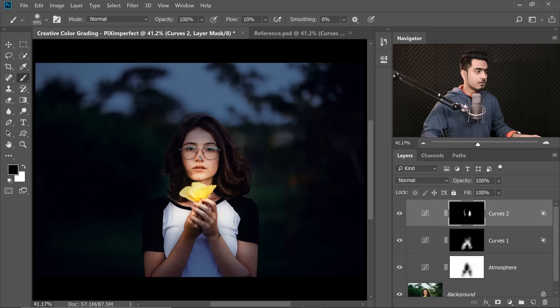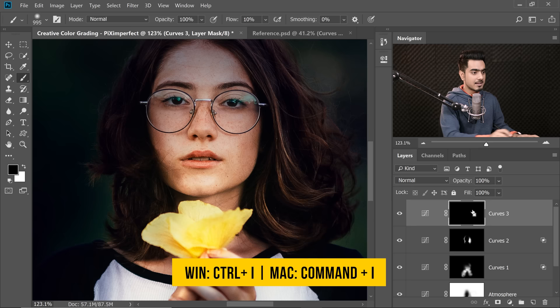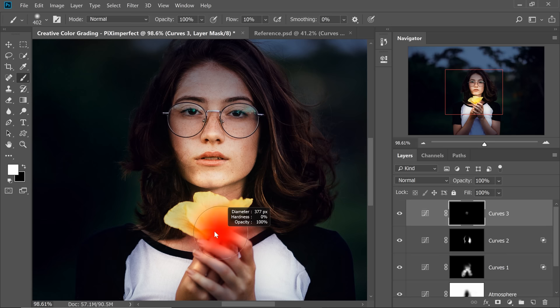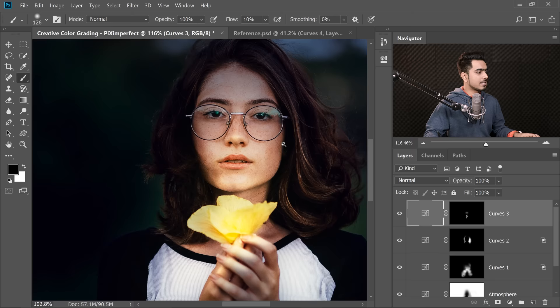Now let's create some extreme highlights for areas directly facing the source of light — the nose, lips, and similar areas. Create another Curves Adjustment layer, take it up, and optionally take down the Blues to add some yellow. Select the mask, press Ctrl/Command-I, take the brush at 10% flow with white foreground, and paint only in the areas that would be more highlighted. Here's the before and after — some extra highlights with a little more yellow.